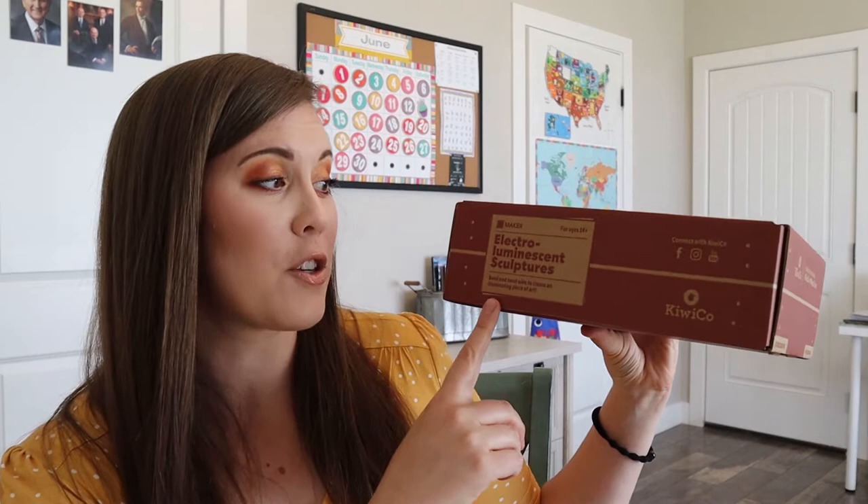So let's open this box. This is electro luminescent sculptures — that just sounds crazy and cool. I don't even know exactly what that's supposed to mean. It says bend and twist wire to create an illuminating piece of art. So I'm excited to see what this all entails because it sounds really cool.